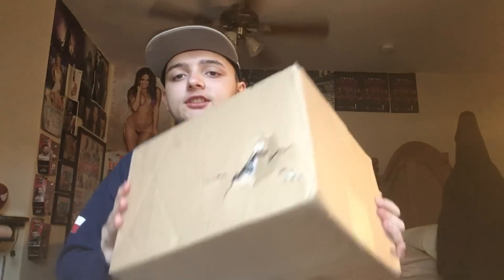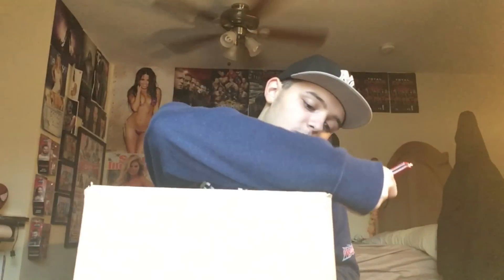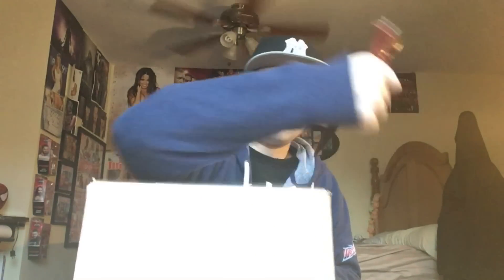Now the packaging is a little messed up on the side, but I'm still going to open it from here with my non-safety knife. In this box there should be three items, kind of.